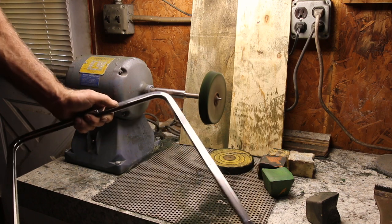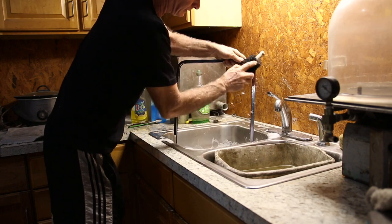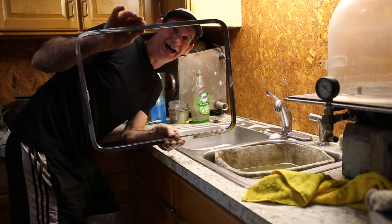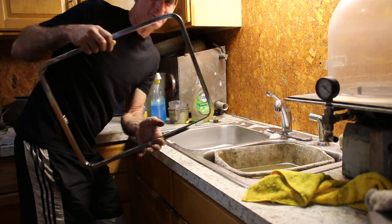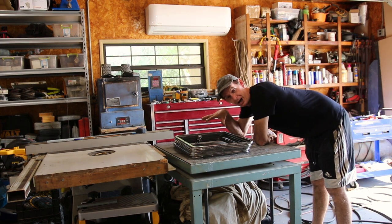Better than it was! Ta-da! That's a lot shinier than it was. Now that all the pop-out windows are polished, let's get the old ones off.